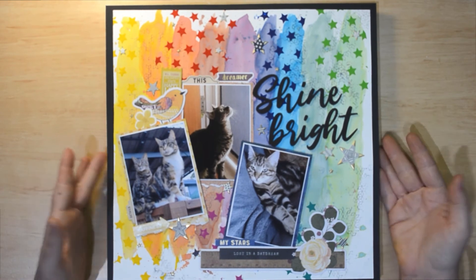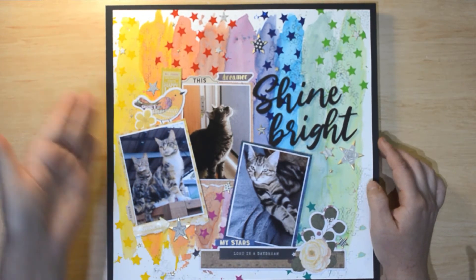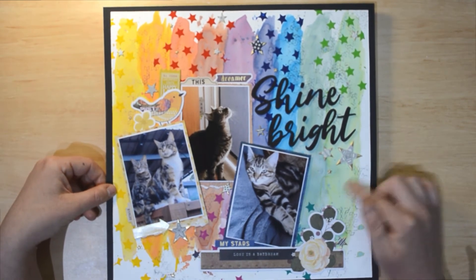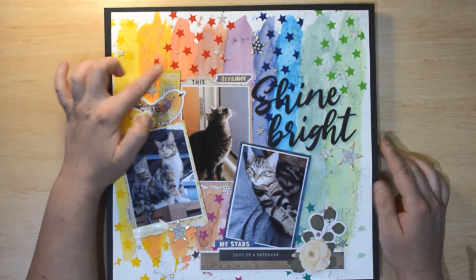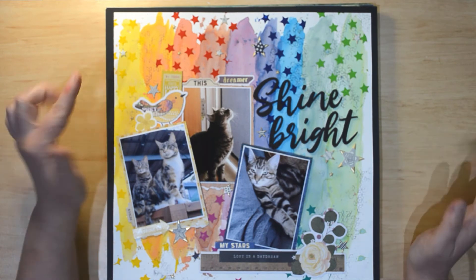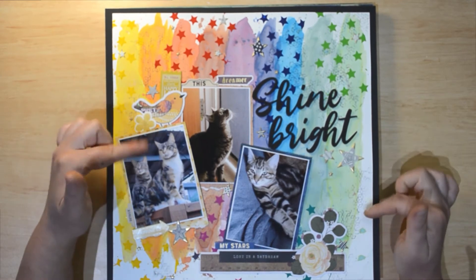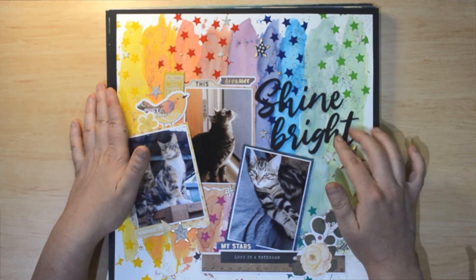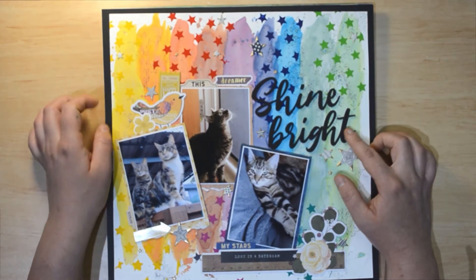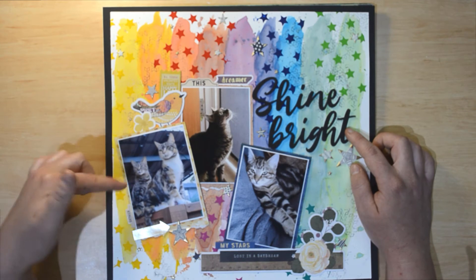This one definitely has a process video — it went up last weekend so you can check it out. It's got all the Distress Inks painted in a rainbow, then stamping using the new Pink Fresh abstract cube stamp with Distress Ink, and the Pink Fresh Studio layered star stencil in the medium star with Vicky Burton Wonders texture paste. The process video takes you through everything — it's a good one for upping your mixed media skills. The 'Shine Bright' title is from Cocoa Vanilla Studio, I believe the Midnight collection. The stars are all from the Storyteller ephemera.